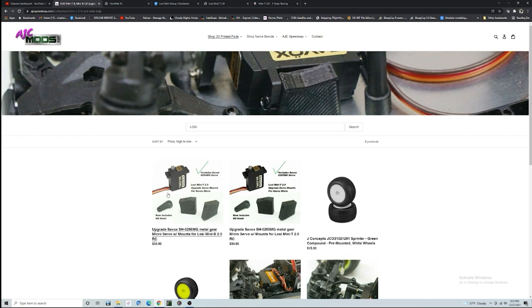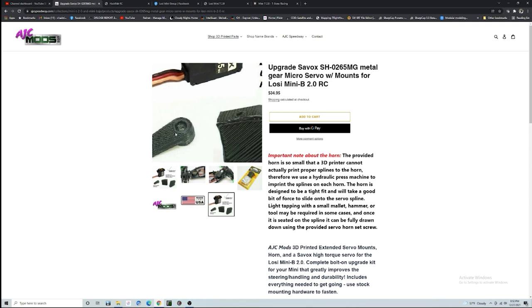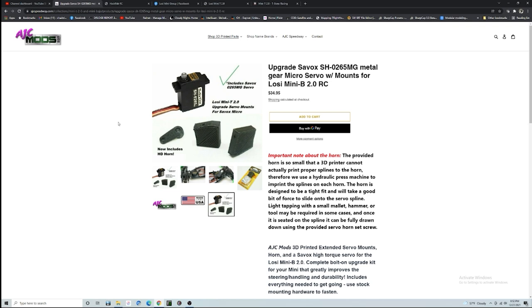AJC Mods — this is what is going to get you your servo, your servo horn, and upgraded servo mounts so you can reposition your servo a little bit further forward. It gets rid of that nasty servo saver and cleans up all the slop in your car. This is a great kit to buy. It's a little tricky getting the horn on there because they can only 3D print the 22-spline. If you want to go with the Losi horn there is an Eco Power servo I would recommend. I've heard bad things about the Spektrum but I already have two Savöx servos — you can't beat this kit.